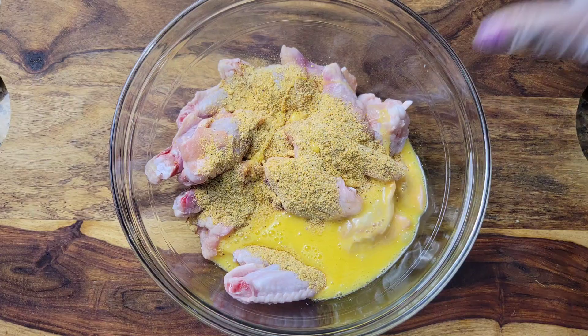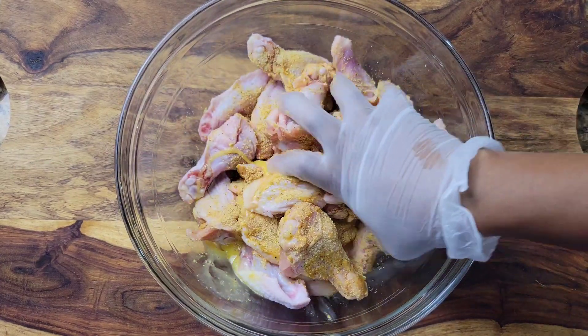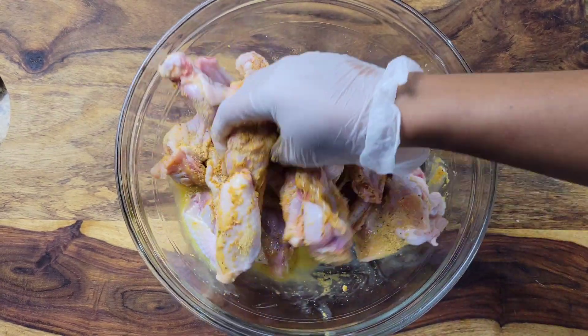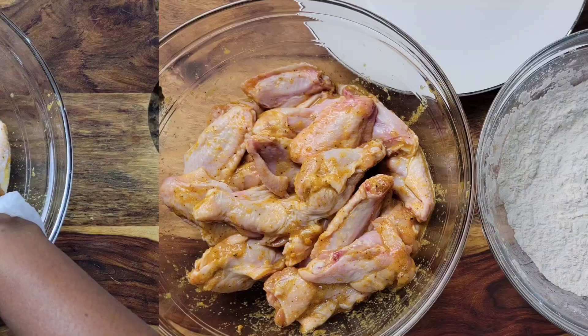I'm adding one beaten egg and we're just gonna massage everything together — easy does it. After you've massaged everything together, you want to let it sit for at least 30 minutes.